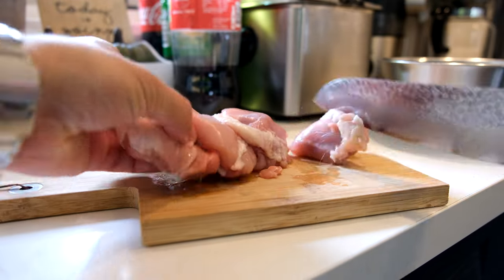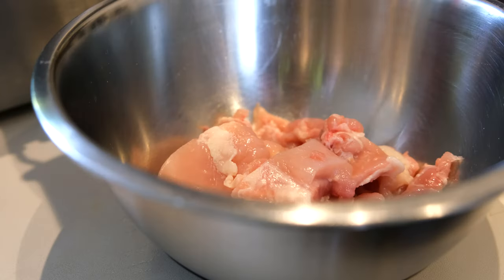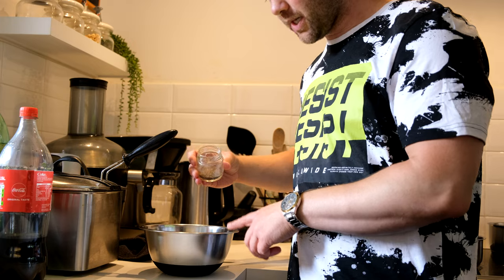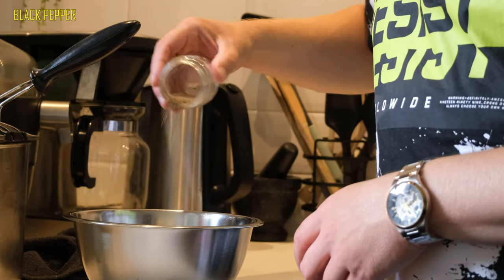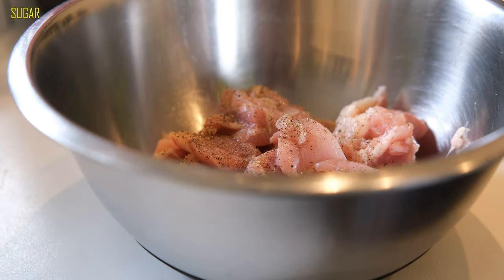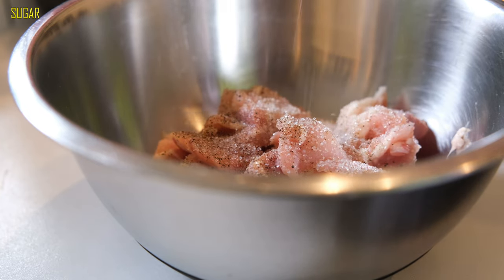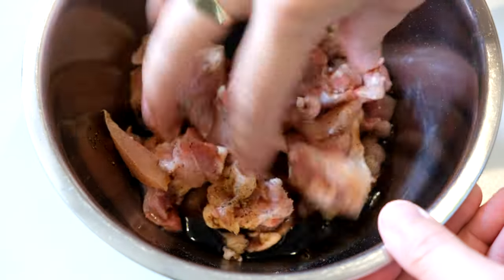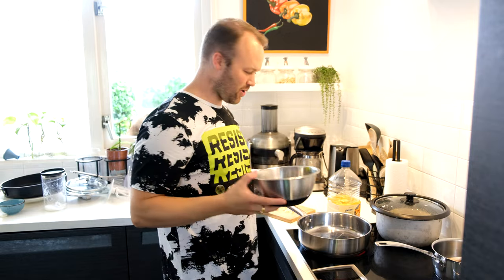I'm going to use these fresh chicken thighs. We'll cut them a little bit, but not too small. We'll marinate the chicken thighs with some black pepper, white vinegar, and some soy sauce. We'll massage it a little bit, and that's our adobo.